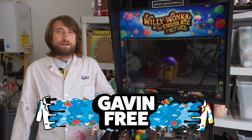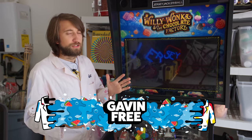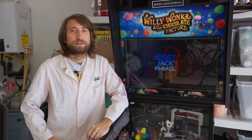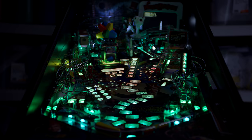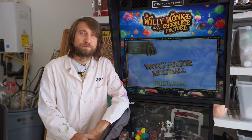Hello there, I'm Gav. Welcome to this Slow Mo Guys video all about how a pinball machine works. Firstly, I want to say thanks to Jersey Jack Pinball for providing the machine for this video. It's a Willy Wonka machine — it's very nice, very colourful. I've been fascinated by pinball for quite a long time. I was introduced to a real pinball machine by a Canadian man named Ed.